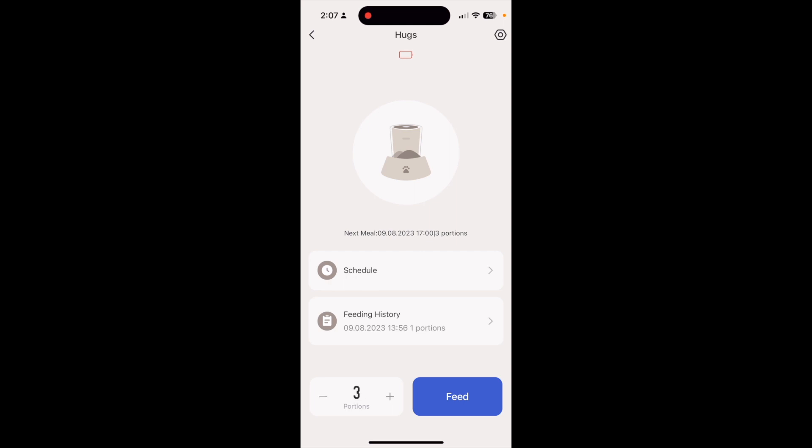My cat is about three portions — I measured it out with the measuring container we usually use when feeding from the bag, and three fills it up. So that's what the schedule is set to. All easy setup, nice and simple, and now it will feed on a schedule.